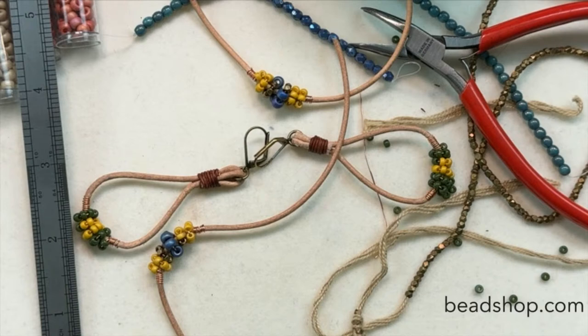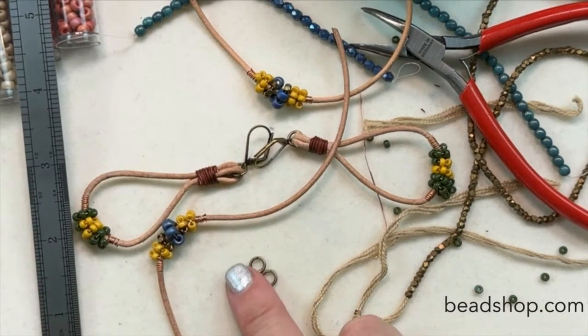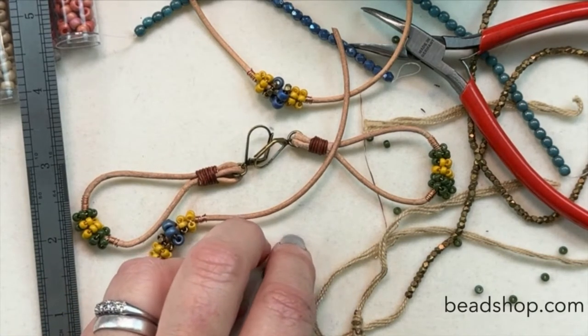I used a 6mm antique brass jump ring and I thought it went well with the lever back I chose. Let me close those up so they're nice and tight. You could also use links from chain — whatever floats your boat.